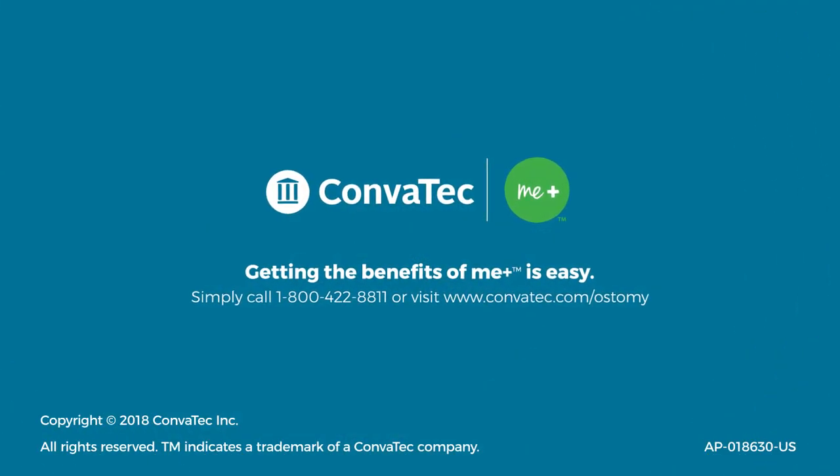To find out more or if you have questions, call 1-800-422-8811 to speak with one of our MePlus specialists, or you can visit combatech.com.